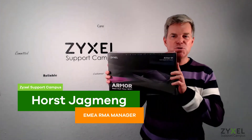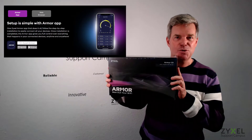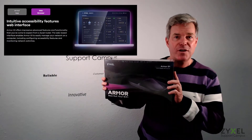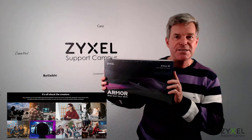Hello and welcome to a new video from Zyxel Support Campus. Today I have the pleasure to introduce the Armour G1 Multi Gigabit Router to you. It's the ideal present for people that upload content or play online games at home. So let's see what's inside the box.